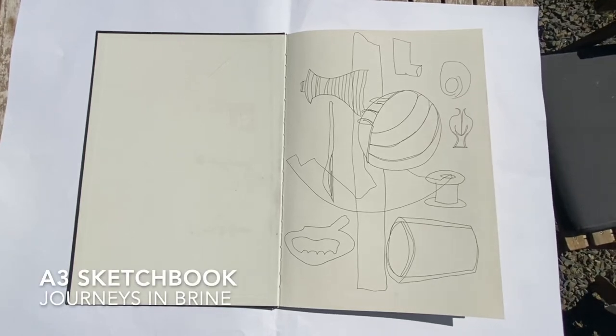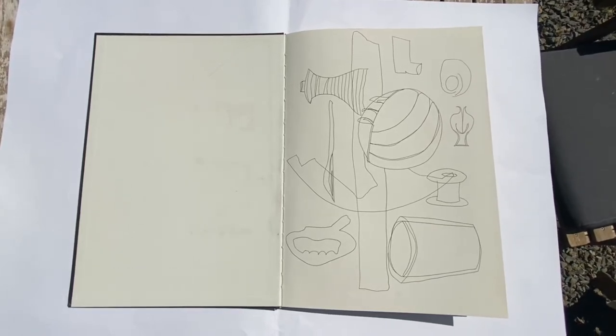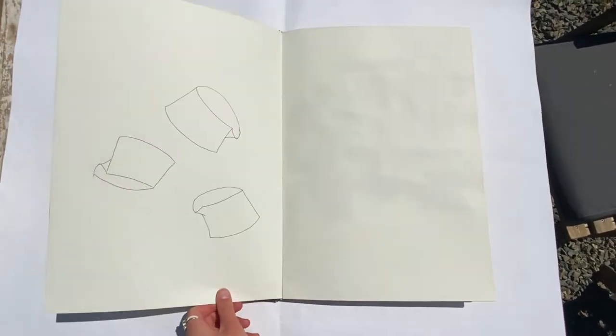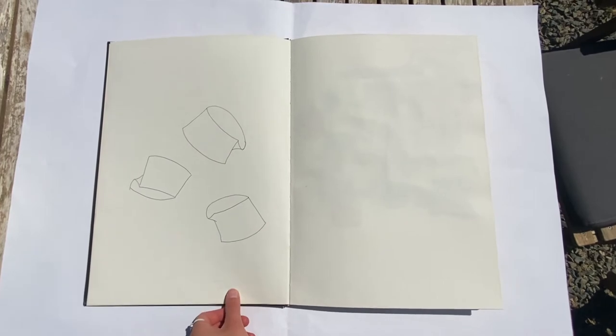Here's my A3 sketchbook, Journeys in Brine. I like to start off any project with some linear drawings, as I feel it's a really good way of observing objects.